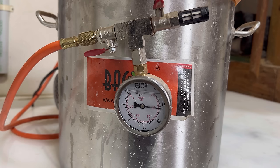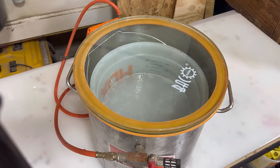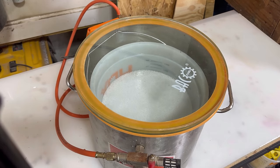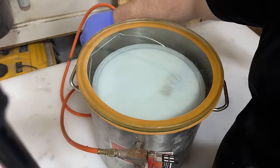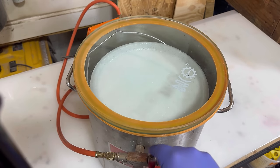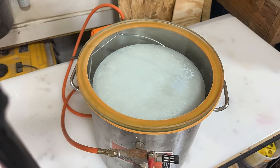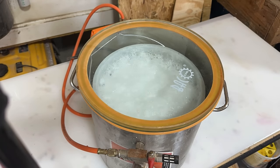Remember when we talked about unnecessary rituals? Well, this is mine — I degass just about anything clear. I got a little too much foam in my vacuum chamber, so I had to let a little bit of air back in.